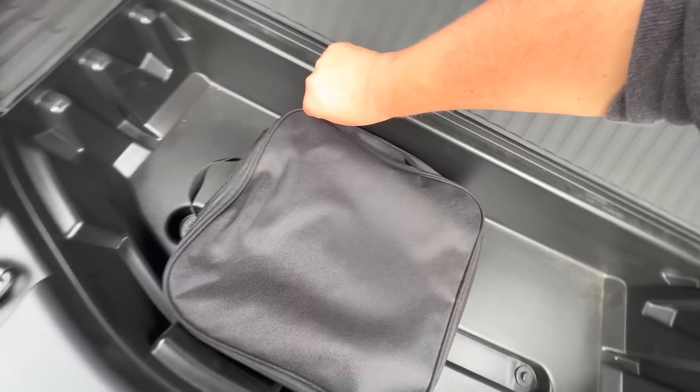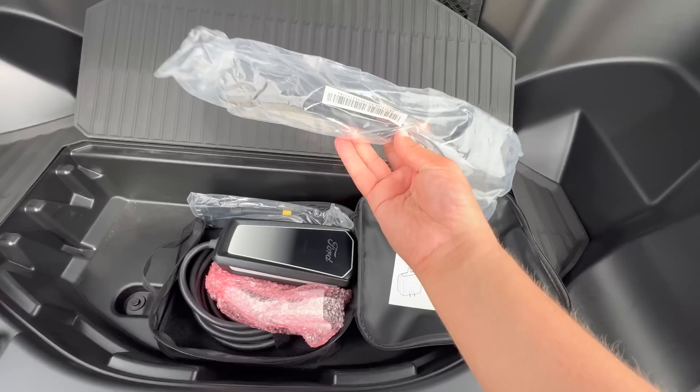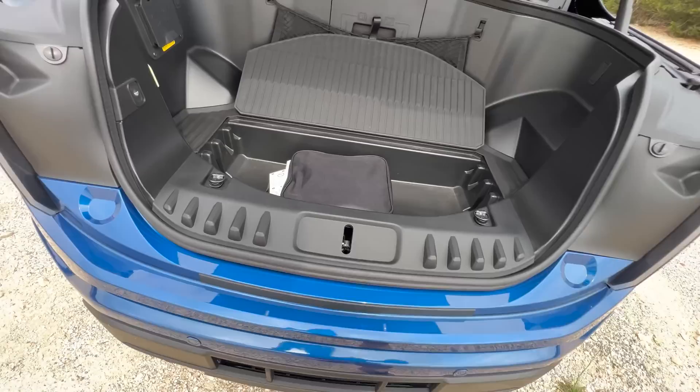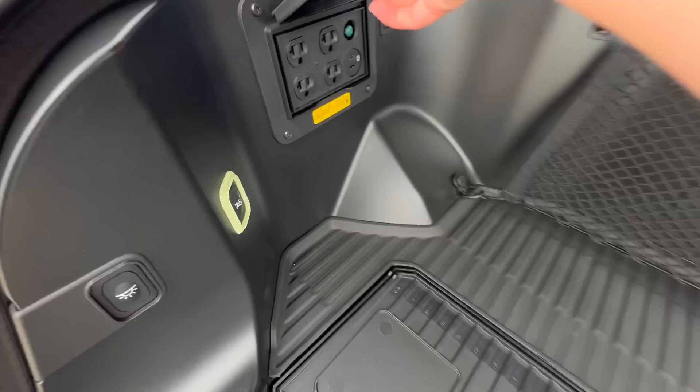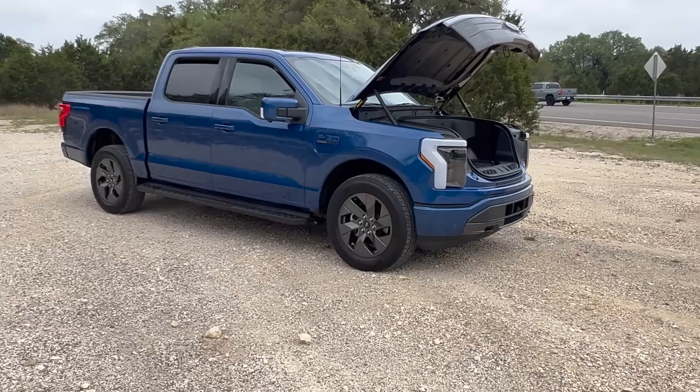Let's take a look at the charging cable. It ships with a 32 amp capable NEMA 14-50. You have an adaptable plug — NEMA 14-50 at 32 amp continuous, which will be fine for the most part to charge up this particular battery pack. It can also go into a regular wall plug. Pro Power Onboard, all the plugs — it's got 240 volt 30 amp in the rear. This is the F-150 Lightning Lariat trim.